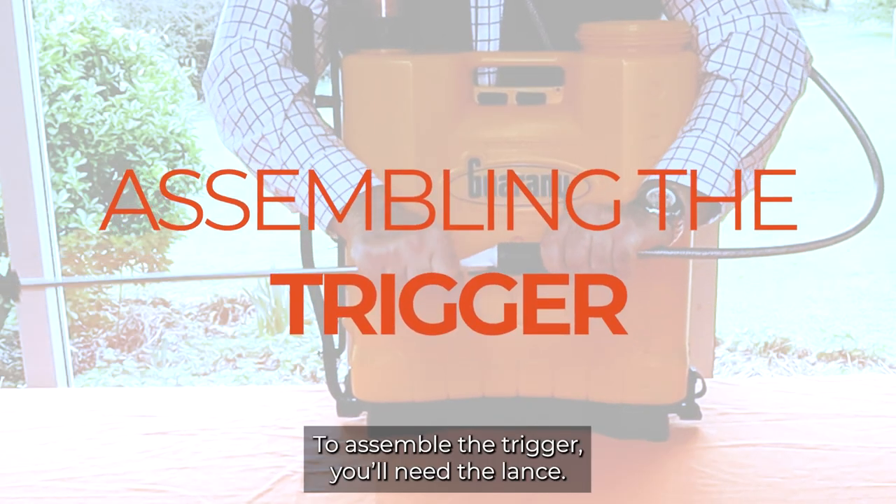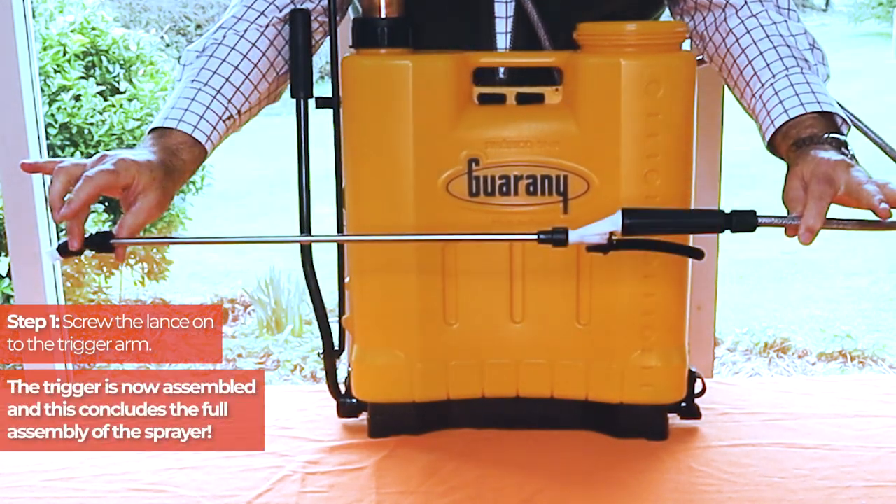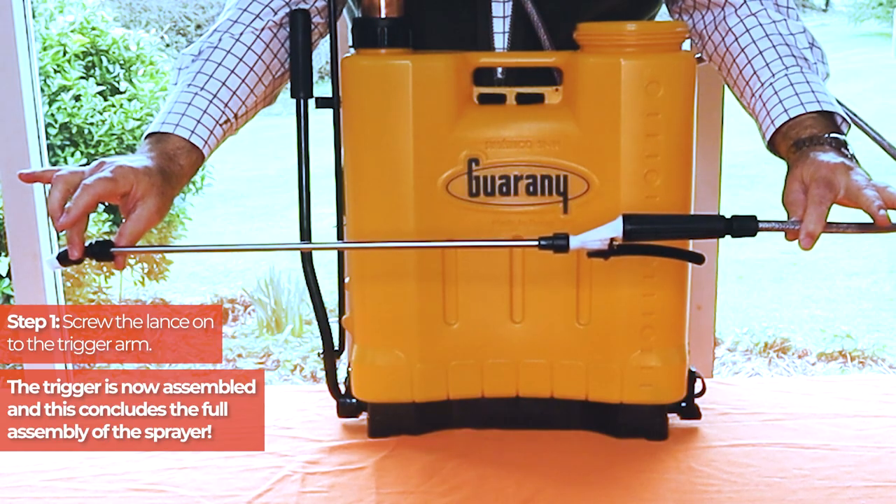To assemble the trigger you'll need the lance. Screw the lance onto the trigger arm. The trigger is now assembled and this concludes the full assembly of the sprayer.